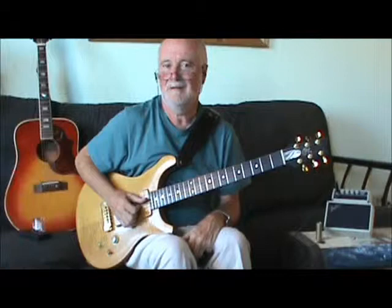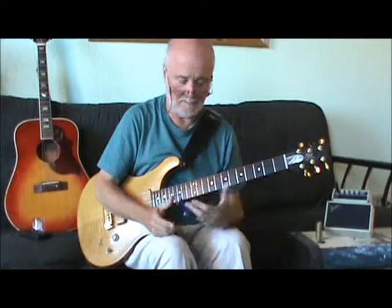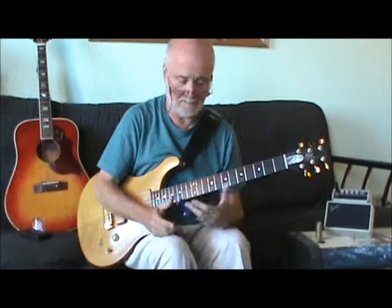Any particular reason why you use your little finger rather than your ring finger like the other side of the guitar? Because these fingers have to be for chords.